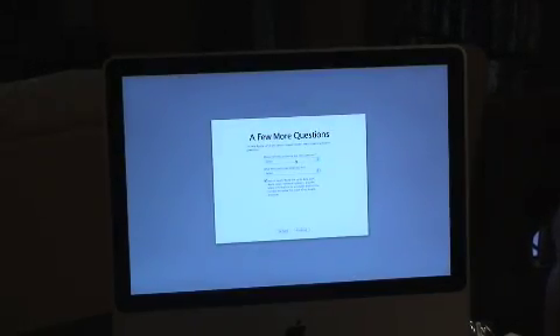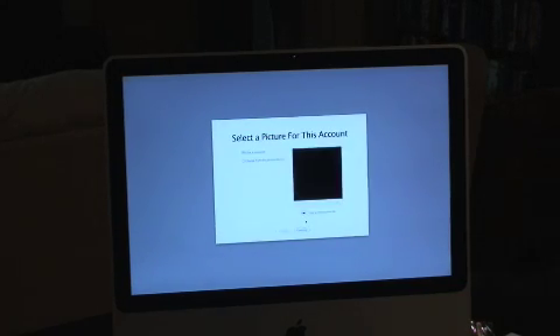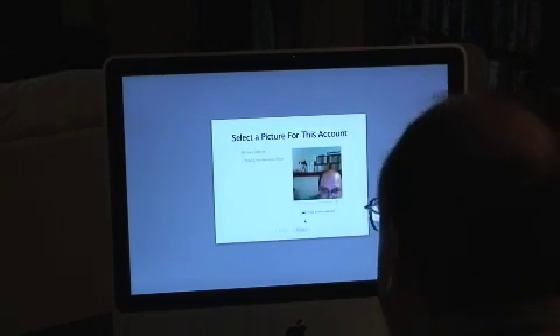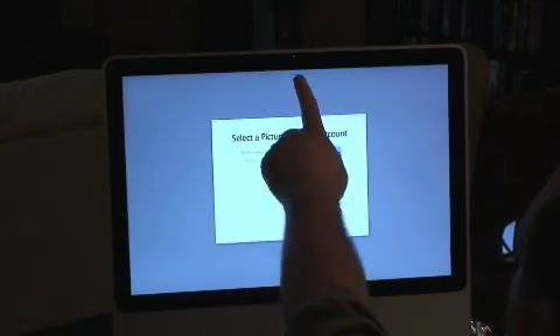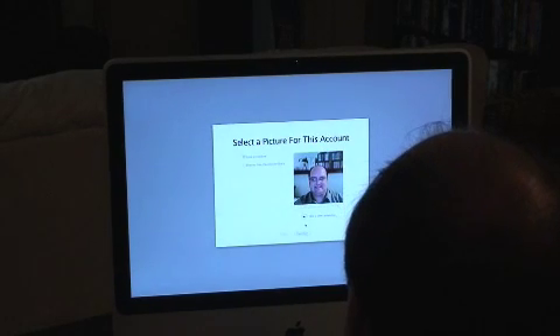I will primarily use this at home. I'm in IT — that's what I do. Keep me up to date with Apple news and software updates, yeah sure, spam me. Hey look at that — let's look at the picture for this account. A little iSight camera came on. Take a video snapshot.